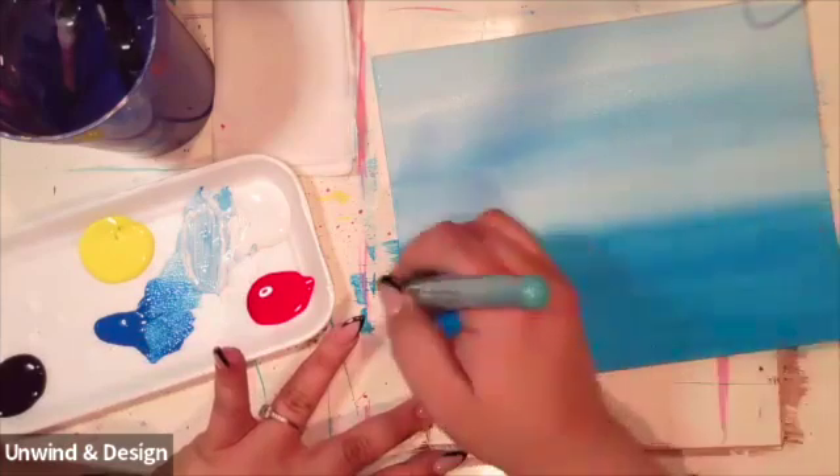From here, we're going to get our round tip brush and get some more of that purple, which is red and blue mixed together. We're going to start to add some purple grass. We're going to add it all along that horizon line going up, making our brush strokes go upward in little lines. You can put them to one side or the other as you add all of these lines.